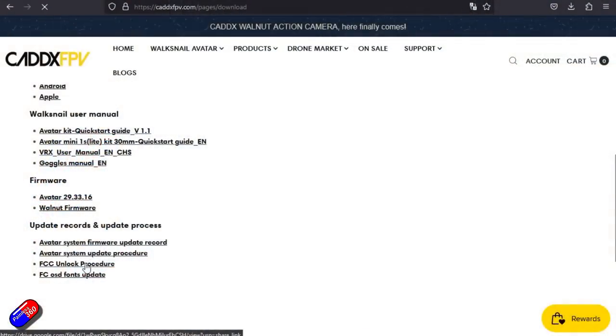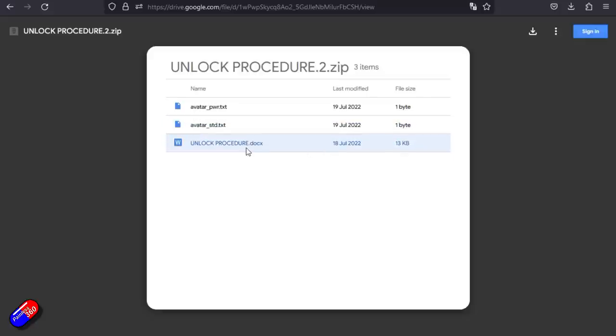You can also unlock all available channels and higher power levels. This is detailed in the same Caddix link we've been using throughout the video. Download two text files: one called avatar_std.txt and the other called avatar_pwr.txt. Copy both onto the SD card — when you next power the goggles, avatar_std will unlock eight channels and avatar_pwr will unlock 1000mW and 1200mW power levels, if you want to fly further and if it's legal where you live.